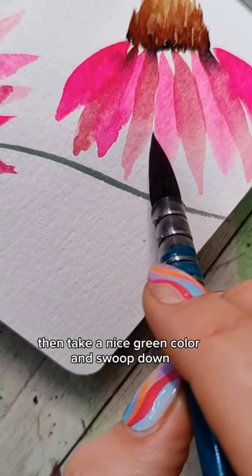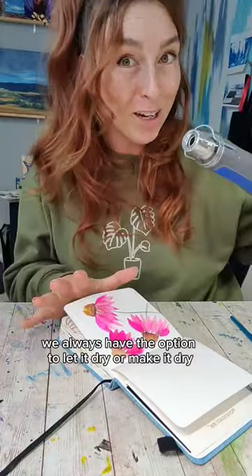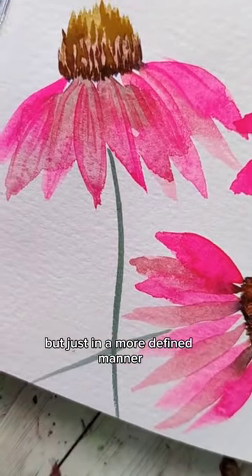Take a nice green color and swoop down for the stem. We always have the option to let it dry, and when it's dry we can come back in and sketch in the details using the colors that were already there, but just in a more defined manner.